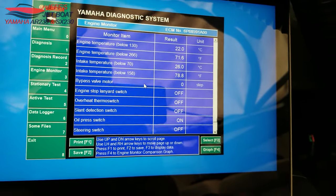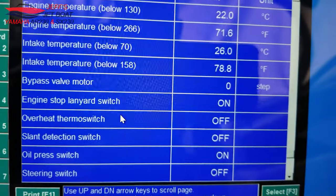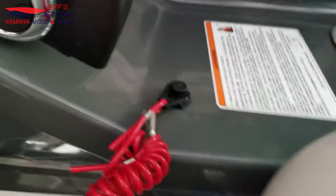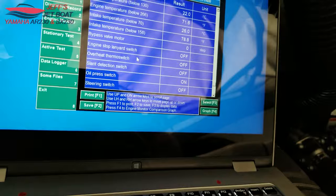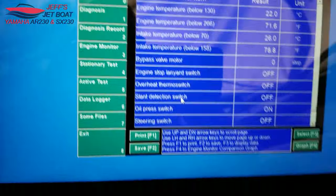The Engine Monitor section lets you see all the different sensor states in real time — my engine is off right now but you can watch inputs change live. For example, the engine stop lanyard switch shows as Off right now. I'll grab the lanyard and plug it in — as you can see it now shows On. This is a great tool for a no-start situation where you're trying to determine if it's the lanyard switch or something else causing the issue.